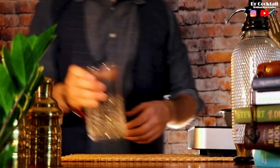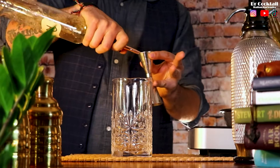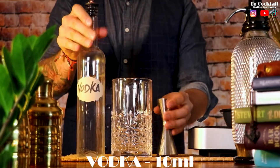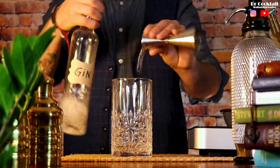Let's get a mixing glass and start pouring our ingredients. We are going to pour rum, tequila, vodka, gin, and we are going to replace the triple sec with some Luxardo Maraschino cherry.